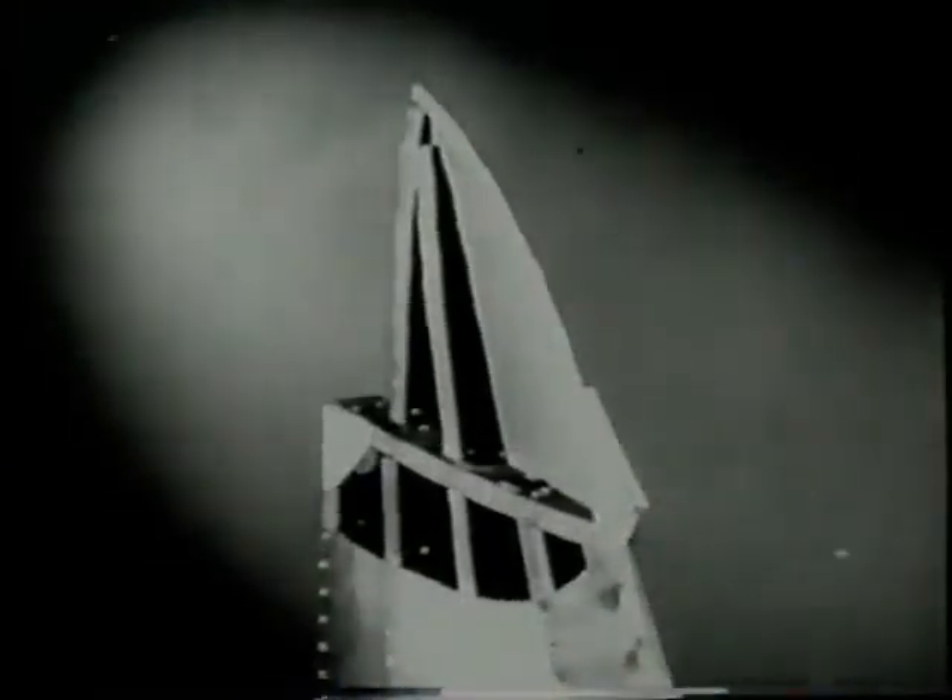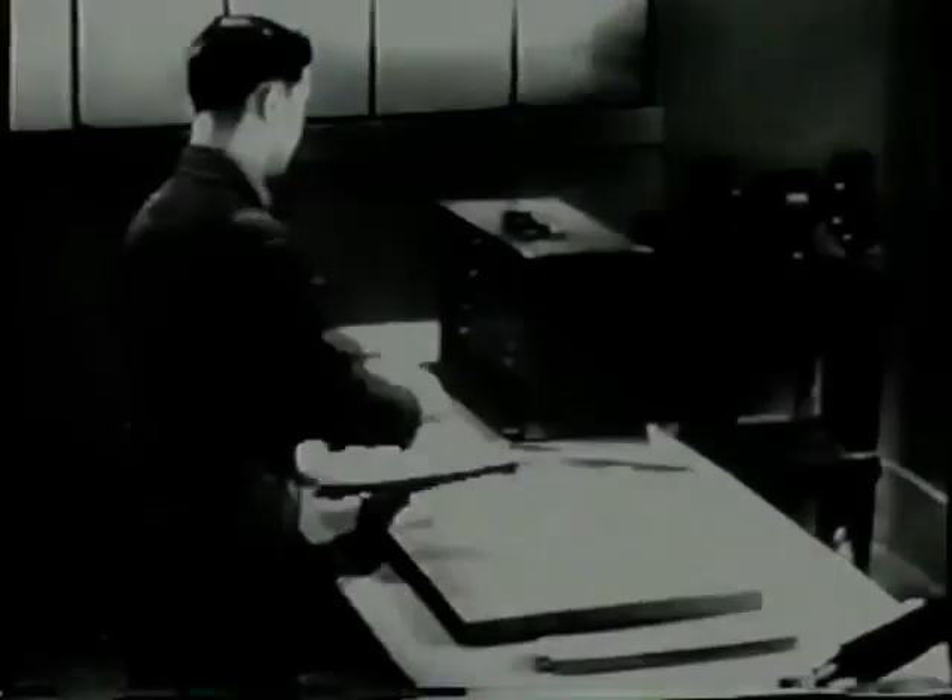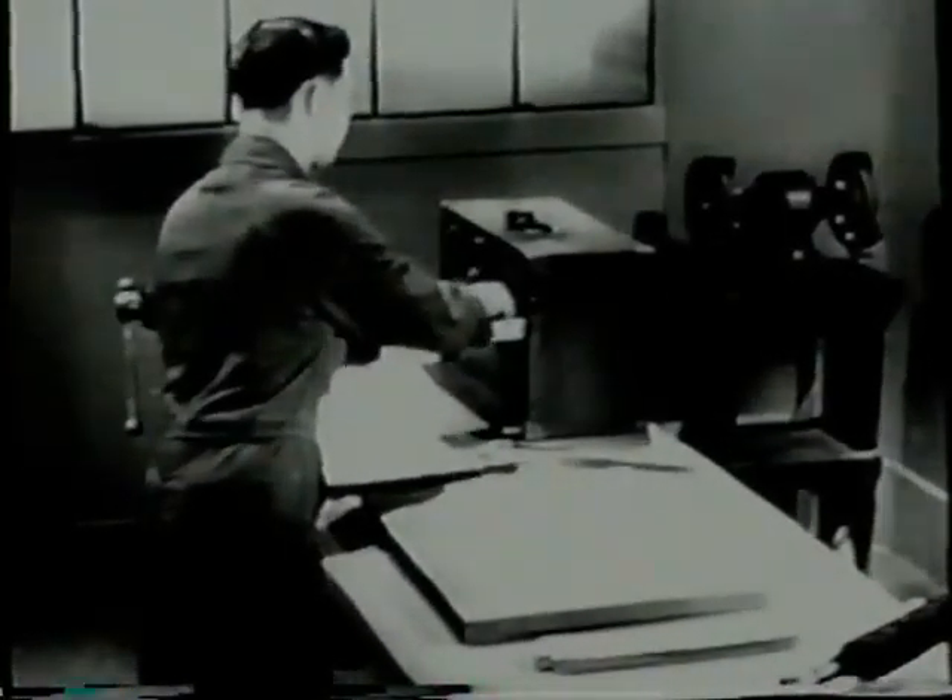The shape of a modern all-metal airplane is determined by the inner structure or framework. The framework strengthens each section and gives it its shape. Notice how this bulkhead is shaped to form the contour of the stabilizer. Notice also that the finished part has formed flanges and a lightning hole with raised edges.